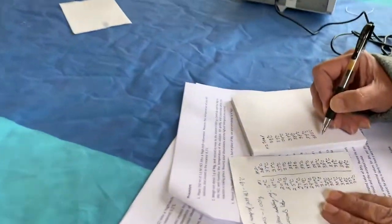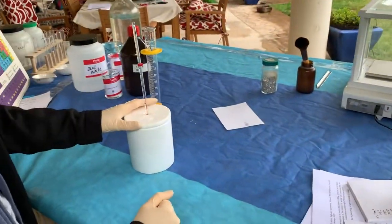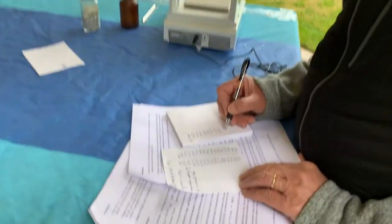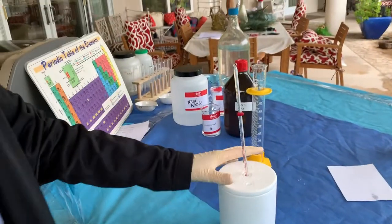So it looks like our maximum temperature was 39 degrees Celsius. We were taking the temperature every 10 seconds. It's now at 38 — this is our final data.